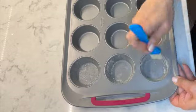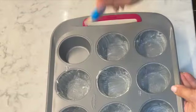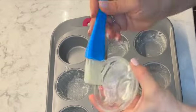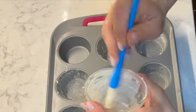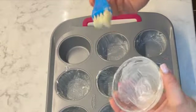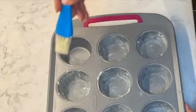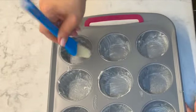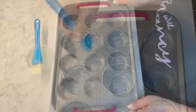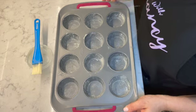This is a non-stick tray, but better safe than sorry — grease it generously. I'm going to continue greasing each of the tins. One tablespoon is enough, but of course if you need more you can get a little bit more butter. Now I have my cupcake tray greased and I'm ready to move on to the next step.